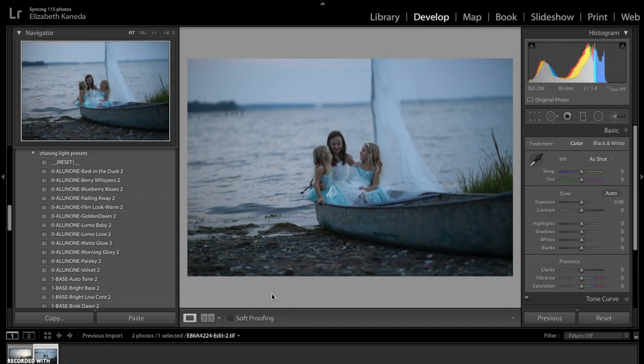Hi guys, this is Liz Kinada from Sleek Lens. Today I have a tutorial on how to fix underexposed images using your Chasing Light workflow. When your image is underexposed, it's usually going to be darker and the colors will be more muted. So I have a photo right now and we're just going to go ahead and get started.